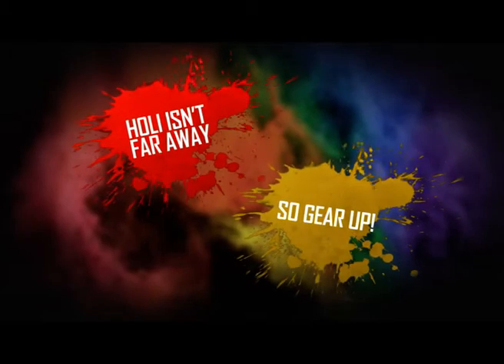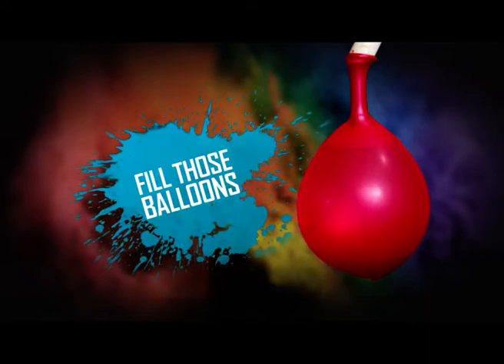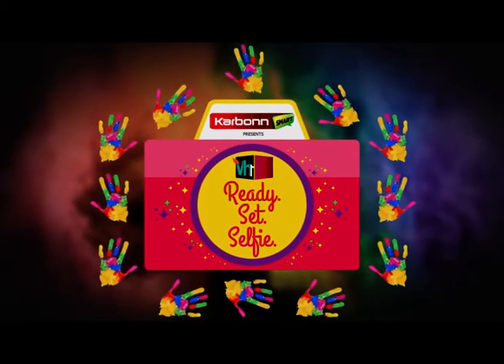The festival of colors is around the corner, so grab those water guns, fill up those water balloons, but don't forget your smartphone so you can show off your Holi selfies. Carbon Smart presents VH1 Ready, Set, Selfie.